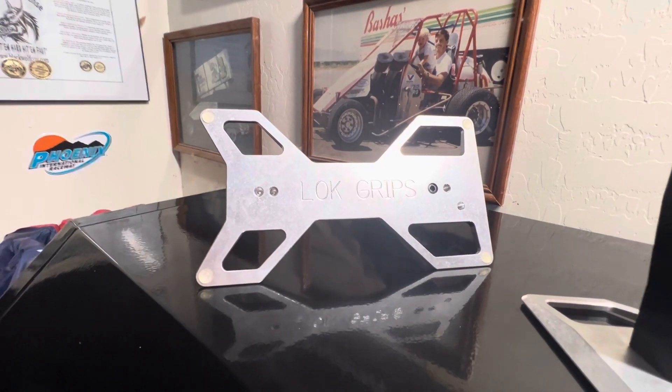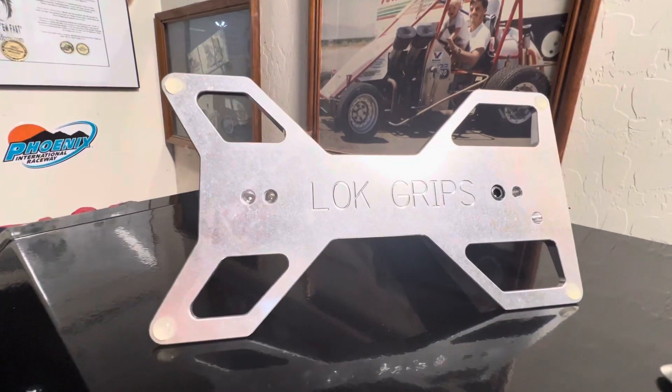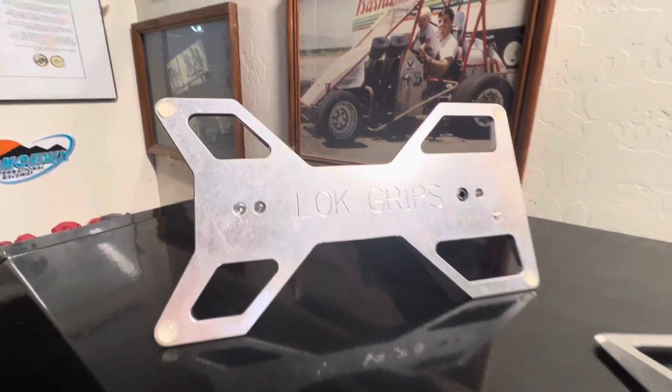Good evening everyone. I've been getting a lot of questions on these gun stands that I'm using. Here's where I get them from: Lock Grips.